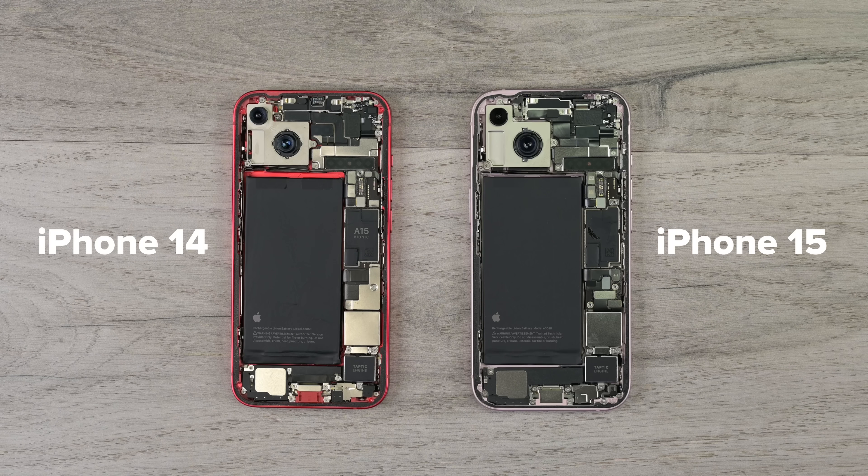The inside of the vanilla 15 doesn't look all that different to the insides of the vanilla 14. We still access most of the internals from the back, and we still have the placeholder on the American version where the SIM tray would be found in the international versions.